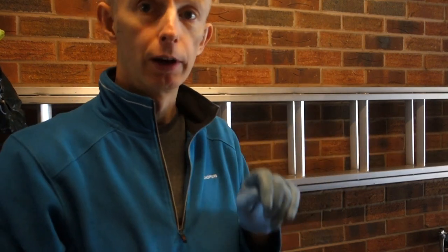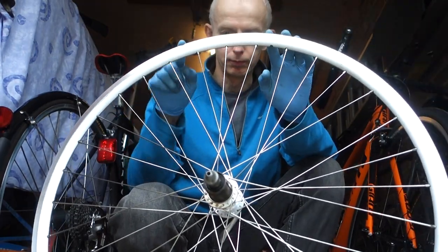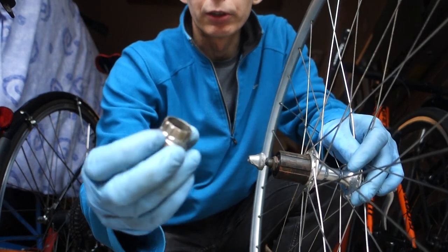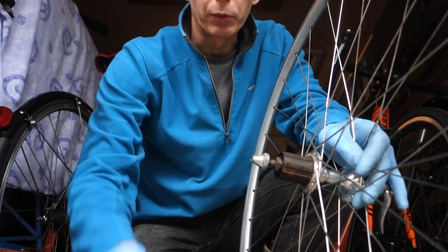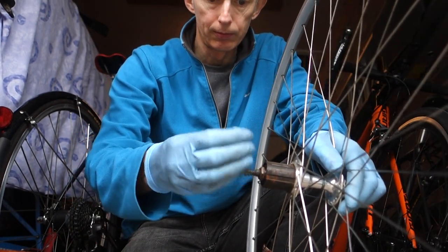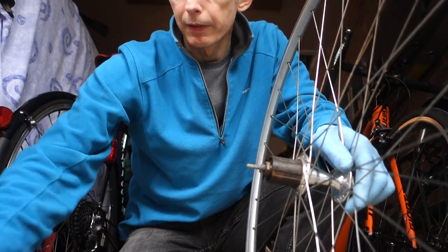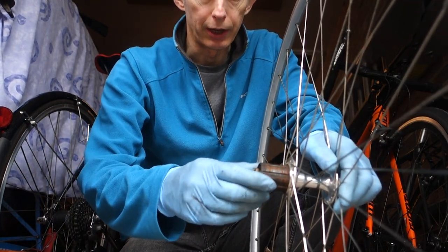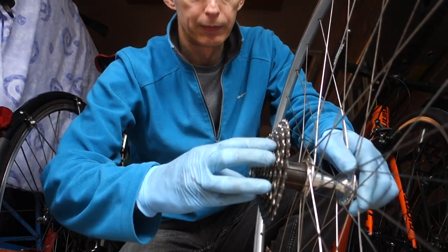I've just watched James Morris's latest vlog and I thought I'd show you how I put a cassette on or take one off because I think it's slightly easier. This is how Neil does it. I'll go down to the floor and film it. I'm using a piece of wood because the wheel I'm demonstrating with hasn't got a tyre on. My lock ring tool is the old style, a 24 mil, and you have to hold it on with a quick release.